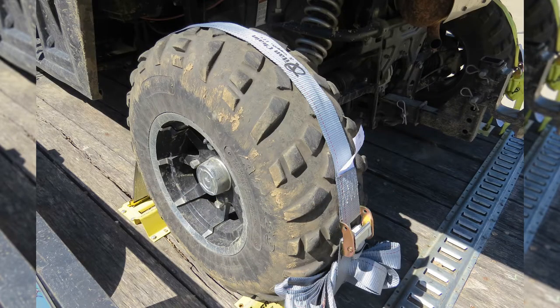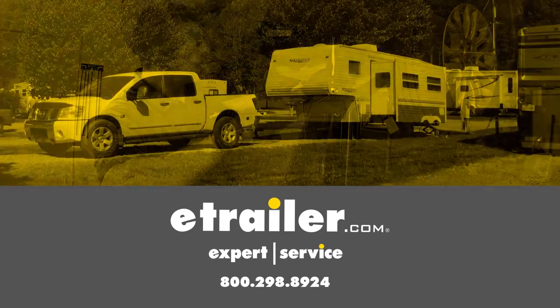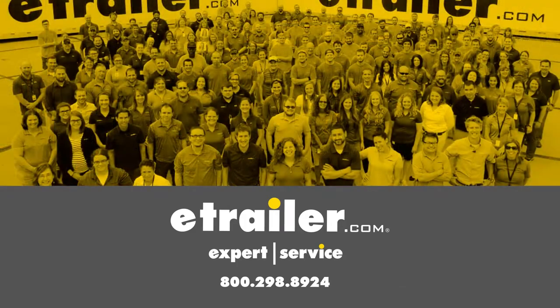And that completes our look at the Titan Chain E-Track straps with Cambuckle.